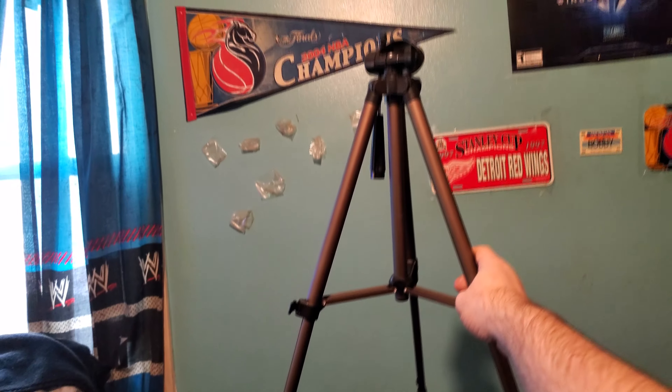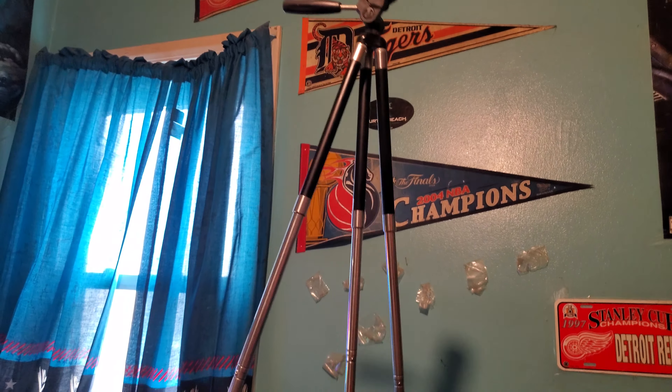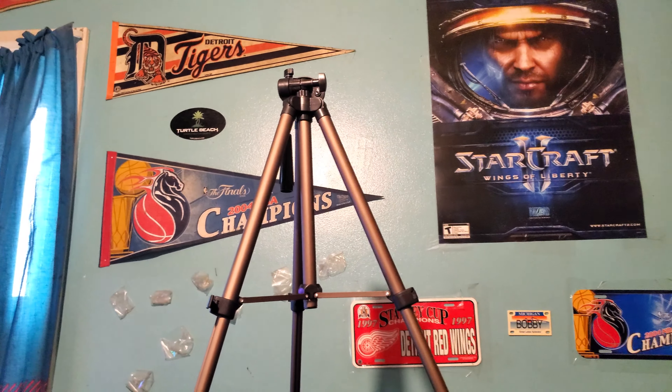That gives you a much more sturdy setup. I really like this base right here — this is what makes it more stable. If you put the tripod from Target out, you can see there's basically nothing supporting it, just three legs, so on a surface like this it's pretty unstable. However, this one — just because of that middle bar they put in — you can tell that little bar right there gives it much better support.